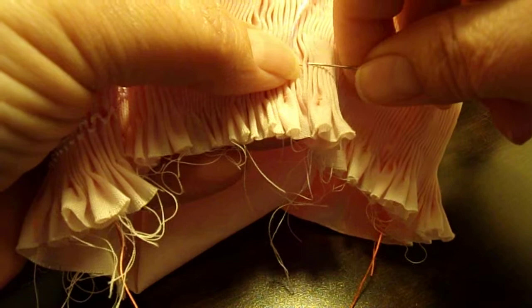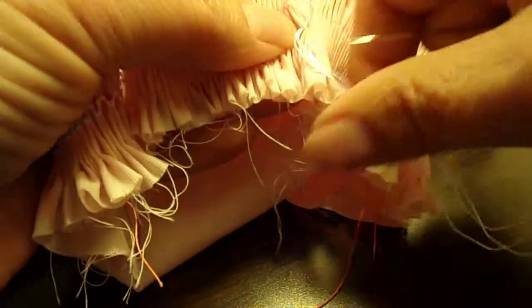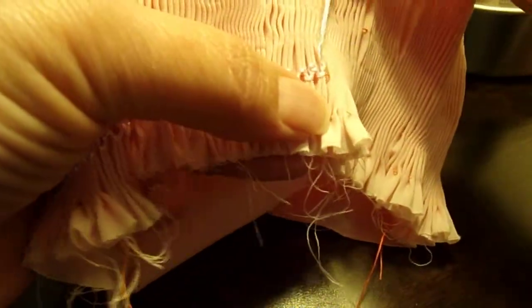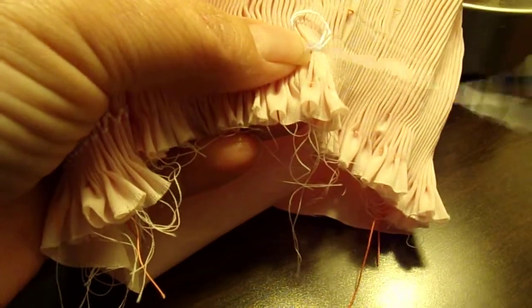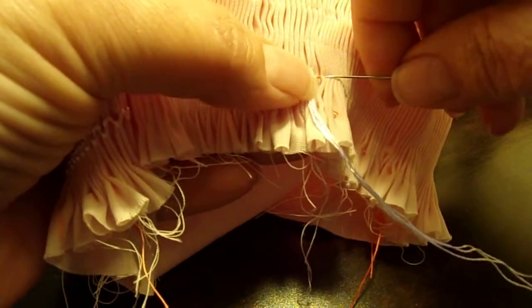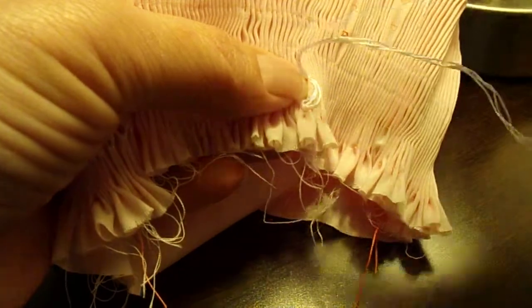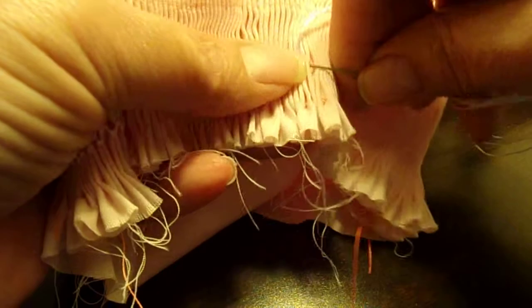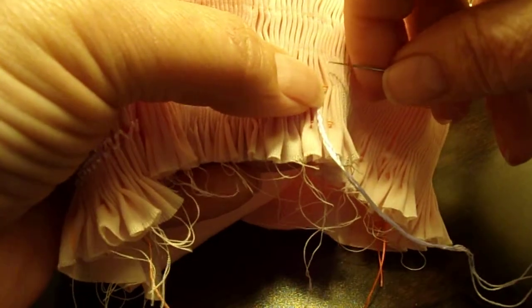Make sure you pull your stitching tight, but don't pull it so tight that you crush your pleats. You don't want it loose either, where when you take your holding thread out your material just doesn't hold its pleat. You just want to pull it snug, because these stitches are what's going to give your dress the elasticity.